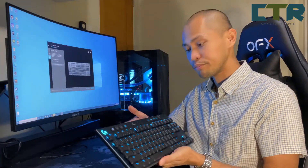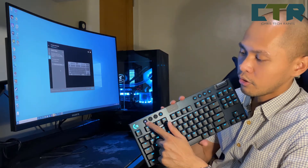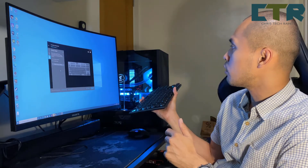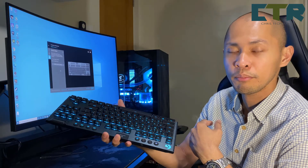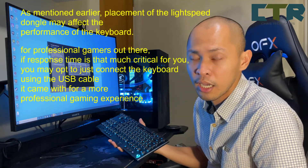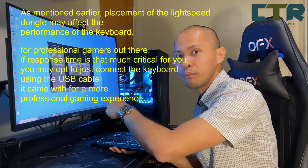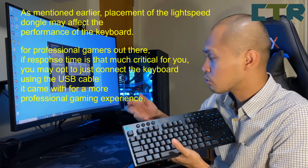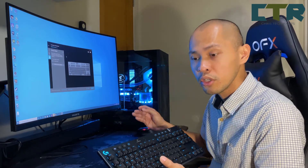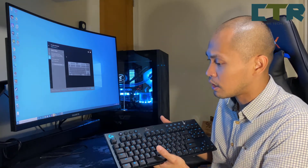Yung bluetooth naman — meron tayong connectivity nito na dalawa. What I have here is yung lightspeed. Another option is for yung bluetooth. Kung bluetooth naman yung PC ko — has a bluetooth receiver, my laptop has a bluetooth receiver as well. Pero may USB hub ako — yung USB hub ko is actually a keyboard-mouse switch. Meaning I need to use the keyboard and mouse sa laptop — I just press the button, dilipat yung keyboard-mouse ko doon. Ngayon kung wala kang KM switch — meron ka lang is yung dongle — you could set the dongle permanently sa PC mo, tapos use a bluetooth connection sa laptop mo if you have that connectivity. That's a good option.